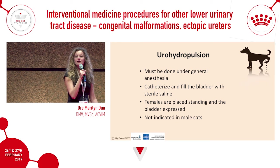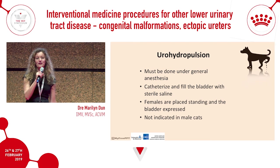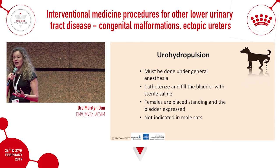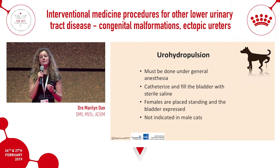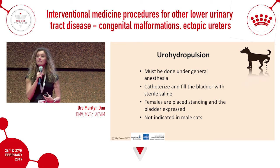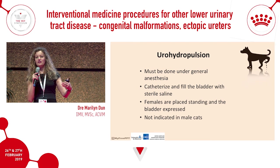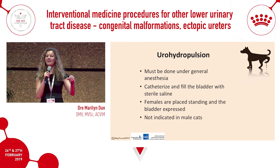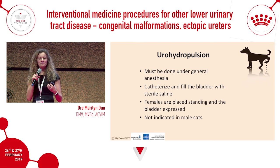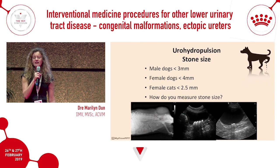Urohydropulsion is a really great technique to remove debris and small stones from the bladder. I usually avoid it in male cats because of the small penile urethra — I'm concerned debris will block and cause obstruction. However, it works very well in female cats and female dogs given their large, short urethras. In male dogs it can work too, though the long penile and pelvic urethra and flexure limit the pressure you can generate. It's done under general anesthesia, not sedation, to achieve full relaxation.